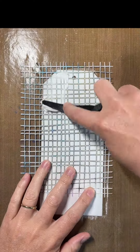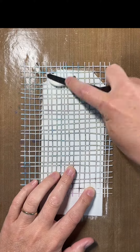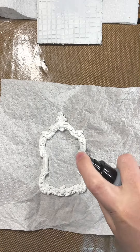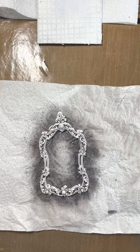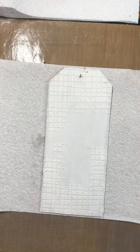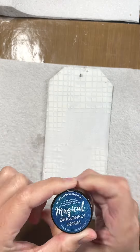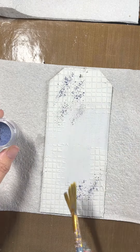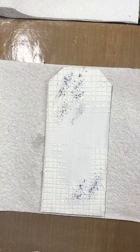Hi everybody, Naomi here with another project for Lindy's Stamp Gang. I'm starting with a tag and putting some texture paste through a stencil, which I've set aside to dry. I'm using my resin frame and I'm going to add my colour through the sprinkle and spritz technique onto my tag, which I have gessoed previously.